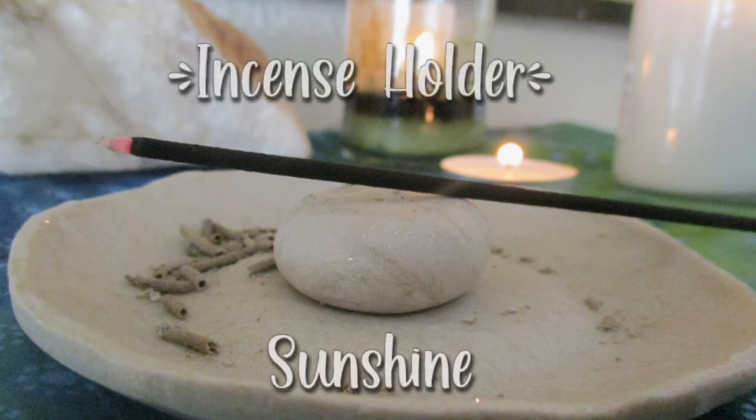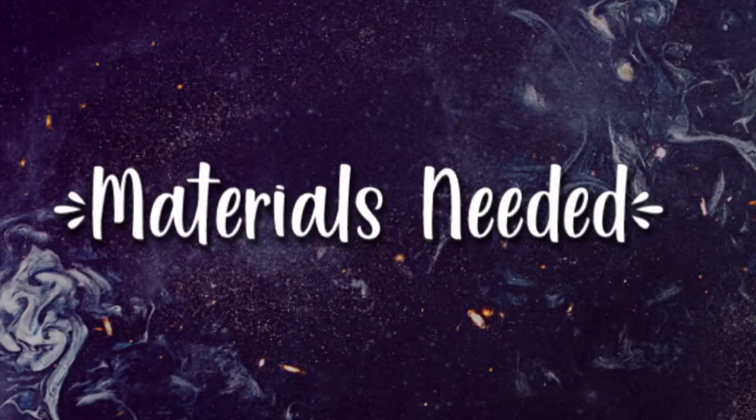Hello my beautiful craft mates! Today we are making this incense holder. I'm Sunshine, your Days of Future Craft teacher. Let's get started — we are first going to talk about the materials needed for this project.